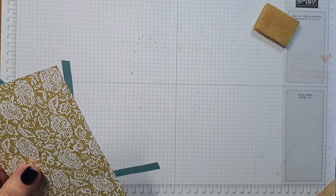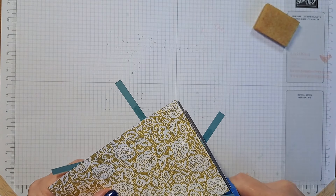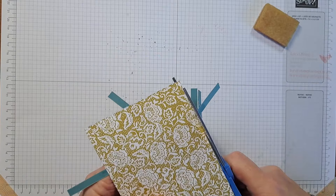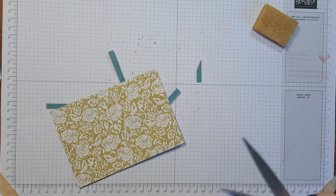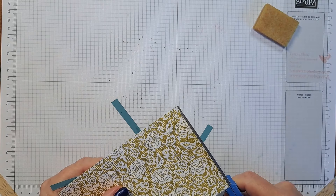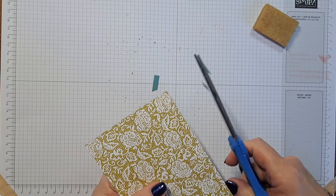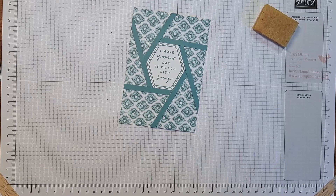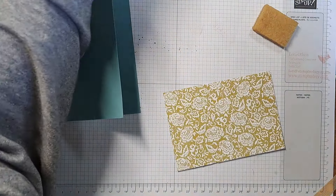I use what I call my glue scissors — this is an old pair of scissors that I frequently get glue on but they're easily cleaned. All I'm doing is cutting off those extended edges where the strips overhang. There's a bit of glue there too — I'll clean that up. And there we go — the ensemble is complete.